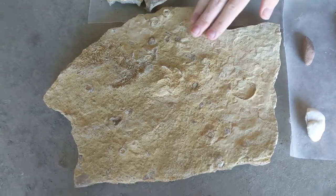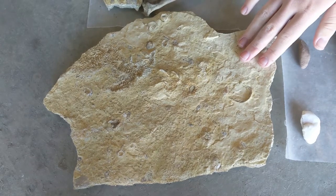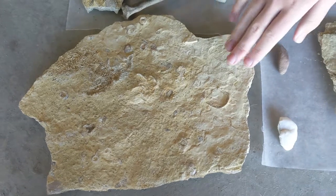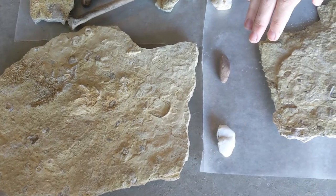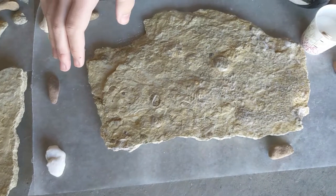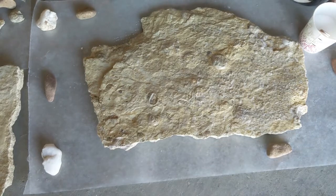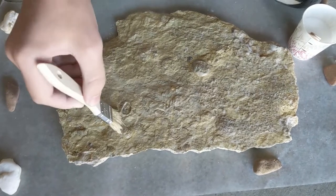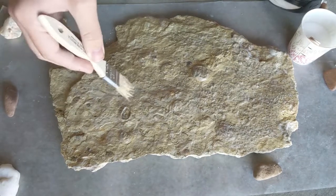Once it's completely dried it will look slightly different from how it started — it'll be a little bit darker, smoother, and has a different texture. This should preserve it pretty well for many, many years. Once you get the front side done, you also want to do the back side to stop it from decaying any further — you want to just keep it nice and preserved, make sure no damage or deteriorating happens over time.